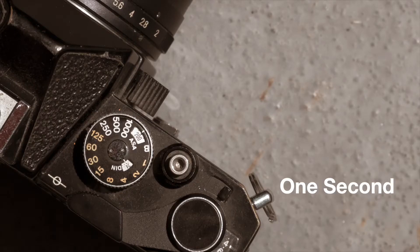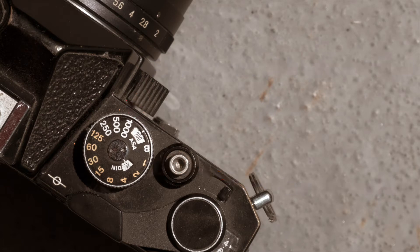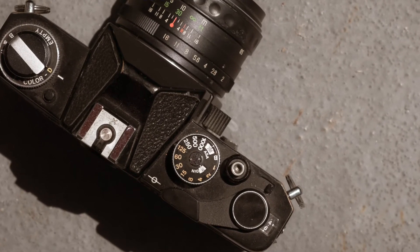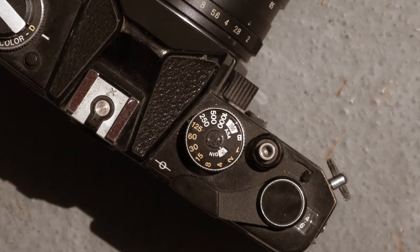Mechanical film cameras came with shutters set on full-stop adjustments. Your shutter speed dial probably starts at 1 — which would be a one-second exposure — and then goes to 1/1000th of a second. Some may have topped out at 1/500th, but that's the general range. Every adjustment on the shutter speed dial — 1, 1/2, 1/4, 1/8, 1/15, 1/30, 1/60, 1/125, 1/250, 1/500, and 1/1000 — adjusts the amount of exposure by a full stop.